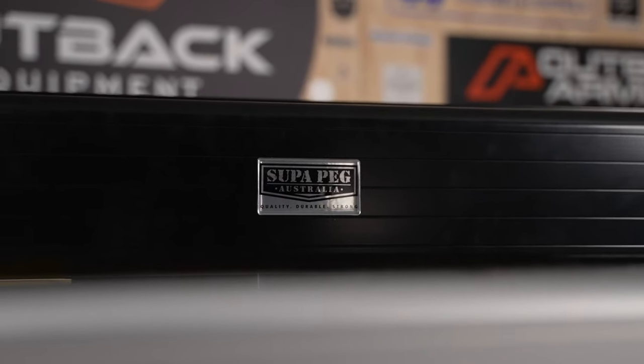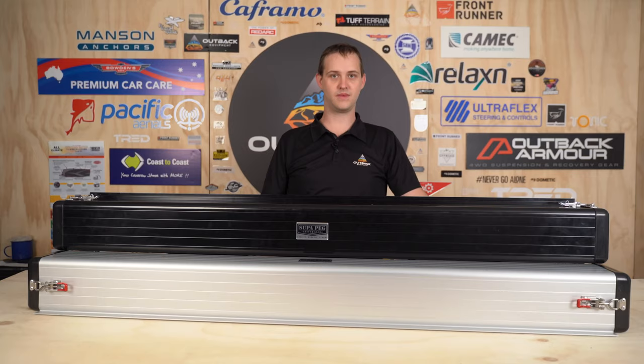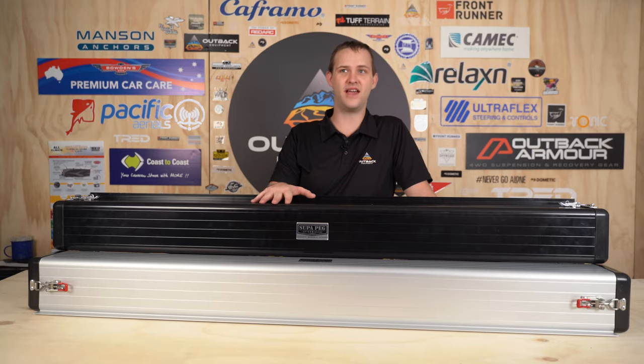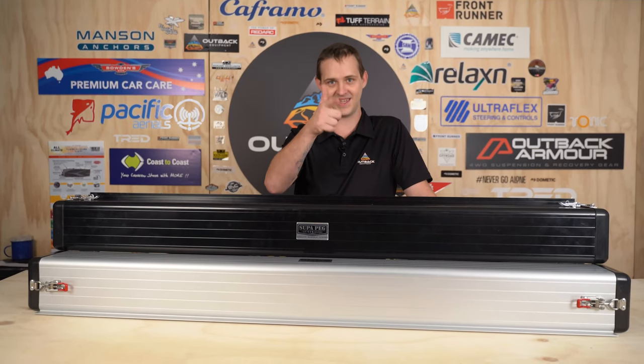They come with a one-year Australia-wide warranty, and not only that, they are Australian designed and Australian made. If you are in the market for a new pole carrier, head to outbackequipment.com.au, have a look at the full range of the SuperPeg carriers, and pick yourself up an excellent deal today. We'll see you there.